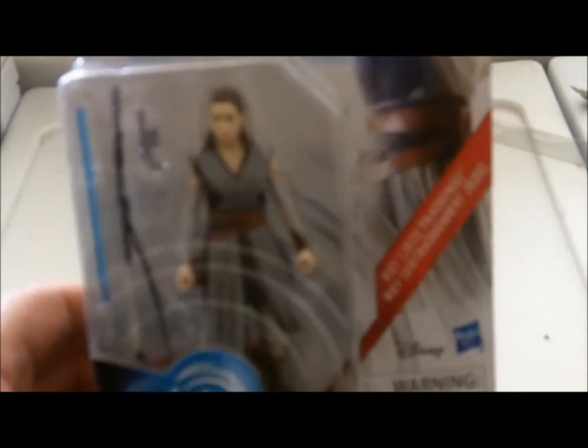On the back there's the device and the Rey figure, and all sorts of different text in different languages, the Star Wars logo — a lot of the text is kind of hard to see here. I'll be back in a bit to open Rey up and get her out of the packaging to take a look at the figure itself.